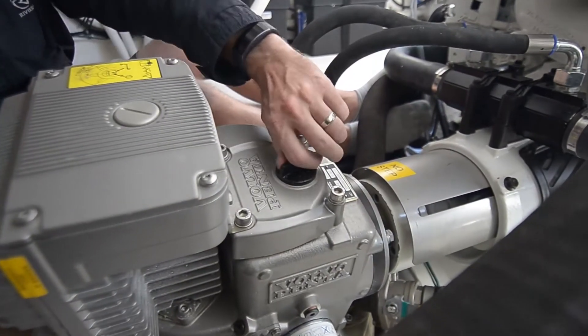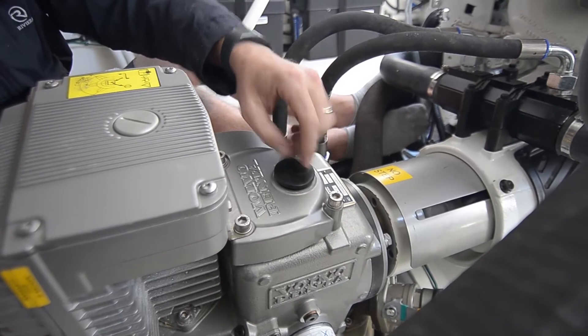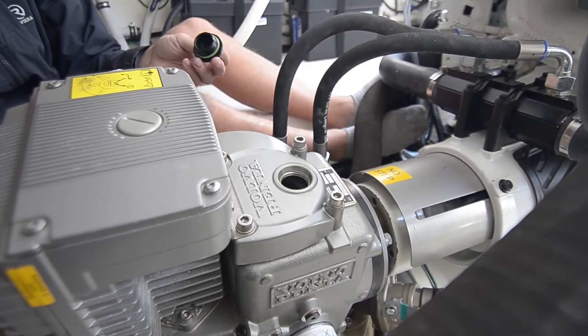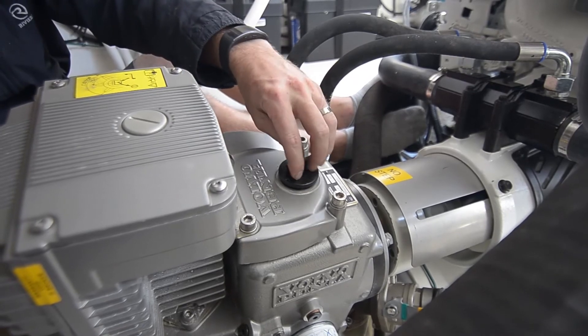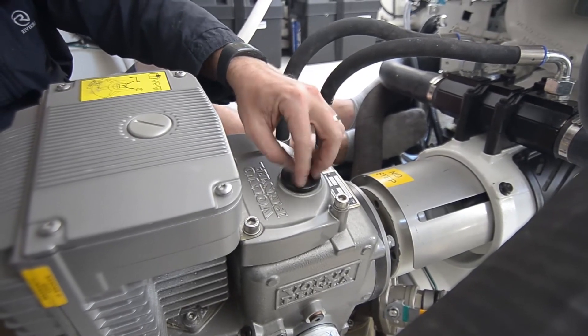Just like the oil cap on your car, unwind it, top it up until you're high enough on the dipstick again. Just make sure you re-fit the oil cap once you're done.